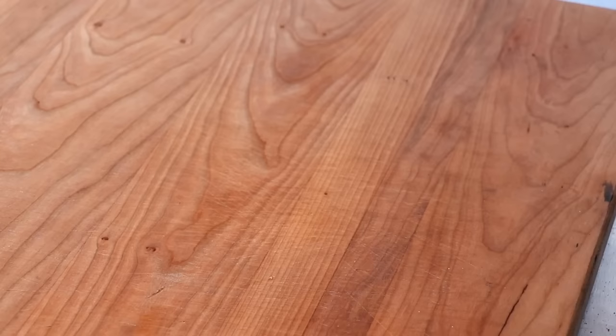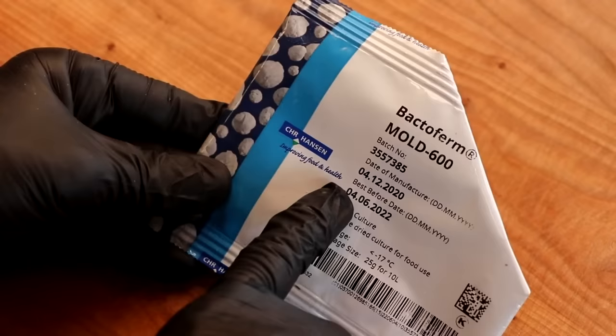Let's make the Italian Brianza salami. We're going to start off by preparing a mold culture. This is a mold known as Mold 600, or Penicillium Nalgiovense.